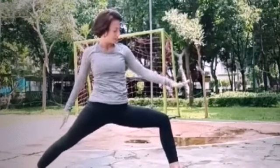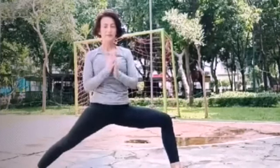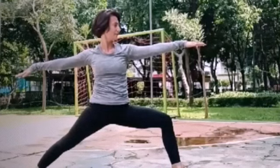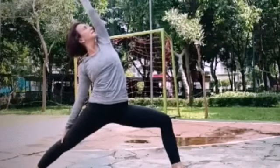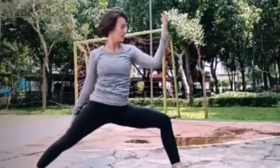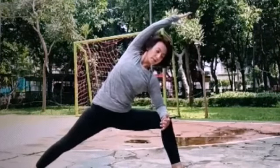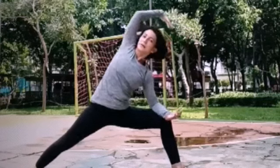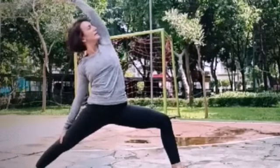Exhale. Warrior two. Inhale. Kaki kanan tepuk. 90 derajat, kaki kiri lurus. Stay here, three breaths. Exhale one. Exhale two. Exhale three. Inhale reverse warrior, tangan kiri di samping, tangan kanan angkat. Exhale.